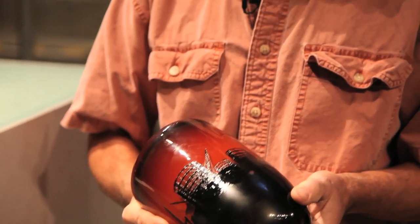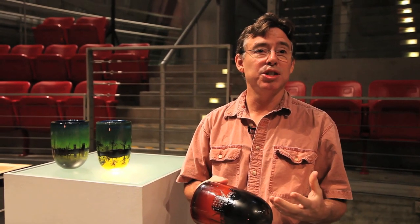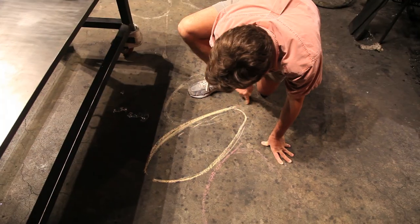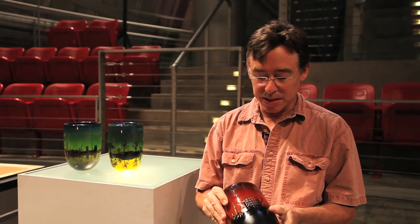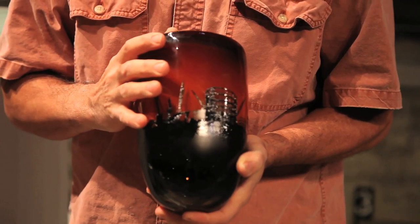The general name for the process is called the Graal process. And that's a Swedish word. It's a kind of a generic term that refers to blowing a thick seed shape, then after it's cold, reworking it in some way. So this is my take on the Graal concept that is kind of that of a printmaker.